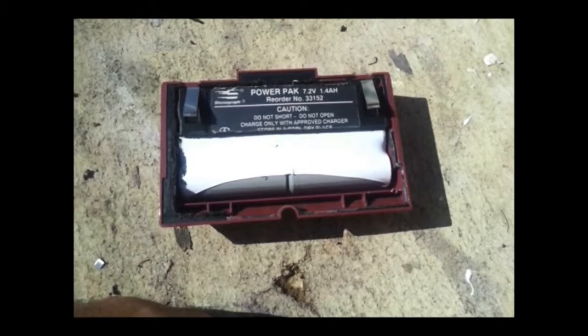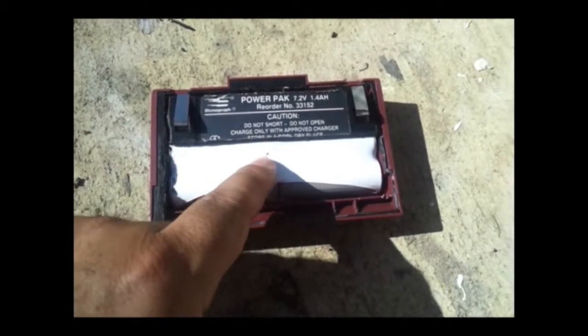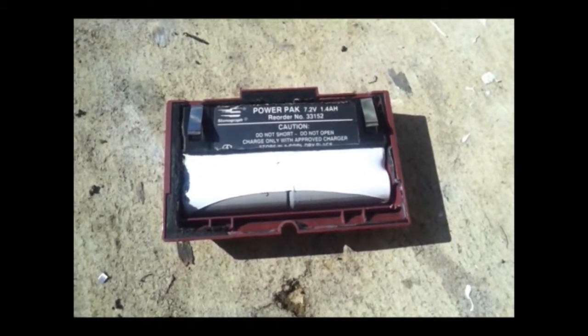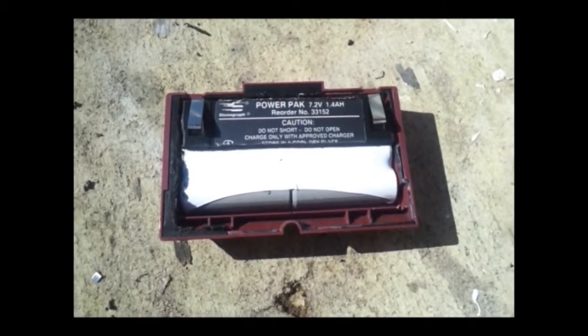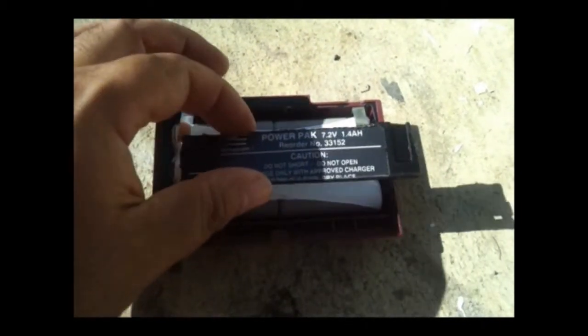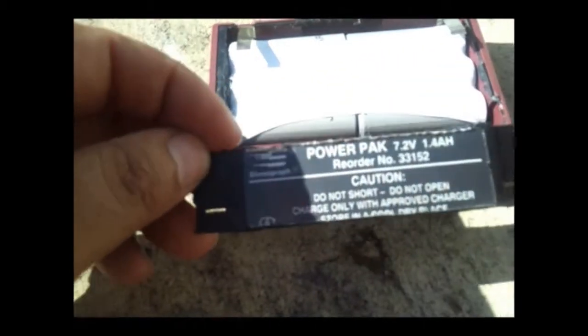There it is — that was my first cut. I figured maybe I could slide these batteries out and just slide them up and out, but no — they're a rather tight fit in that case, so they're not going to slide. Initially I thought they were maybe hot glued in there or something because they weren't moving.